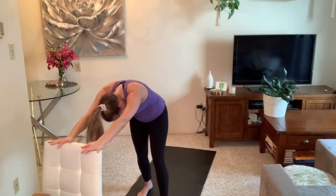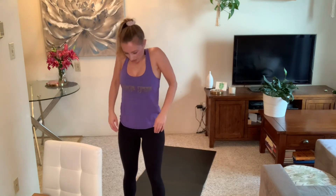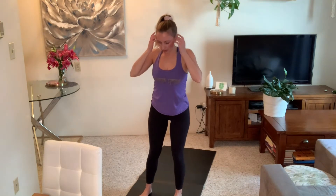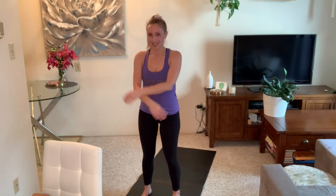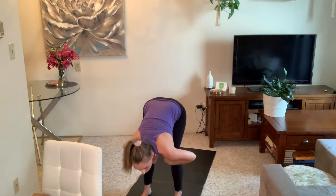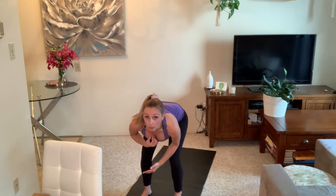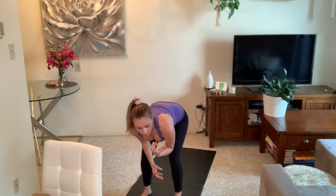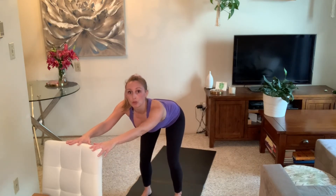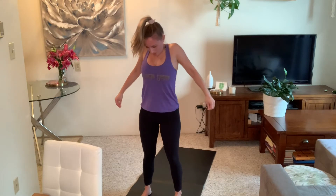Gently walk your feet in and roll yourself up and out of this shape, rolling your shoulders back. We're going to take this into a little flow before the standing poses. Inhale, arms reach out. Exhale, hinge forward, knees bend, forward fold. Halfway lift — hands on your shins or forearms on thighs. Exhale, fold down. If the fold doesn't work, you can stay with forearms on thighs — especially if you have high or low blood pressure. Then gently roll yourself back up to stand, shoulders roll up, back and down.